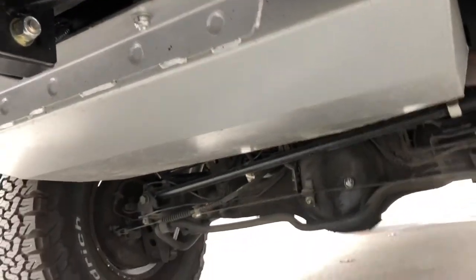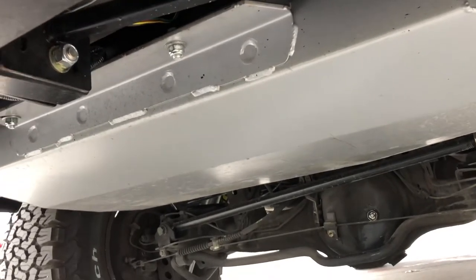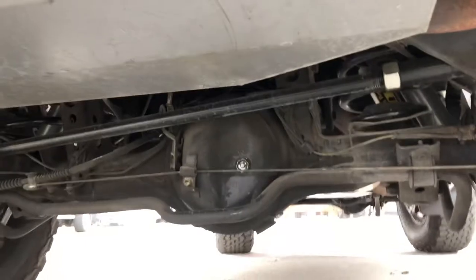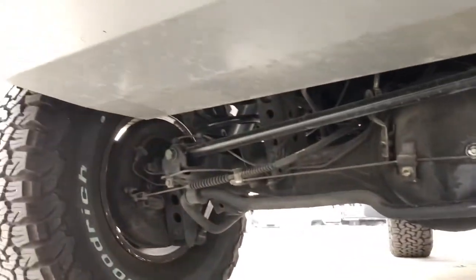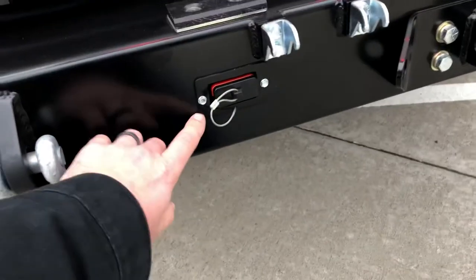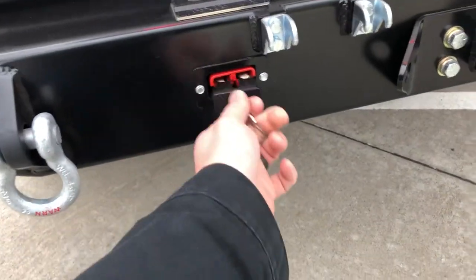Long range fuel tanks — we got dual fuel tanks on this vehicle. Two-and-a-half inch heavy-duty springs in the back for all the extra tools and fuel. Works perfect. And looky there — another Anderson connector if you need to plug in a winch, accessories, or jumper cables back here.